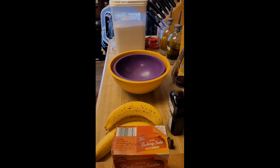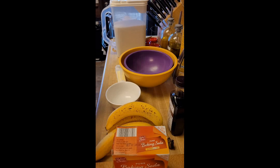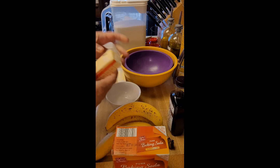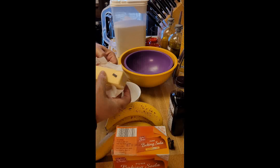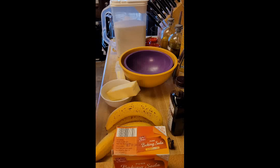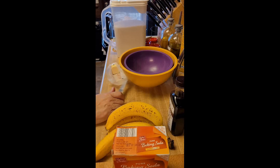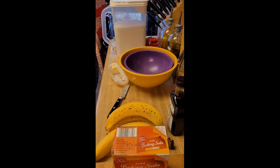First, we have to melt some butter — a stick and a half of butter. We start with the butter because it needs to be melted and then cooled somewhat.